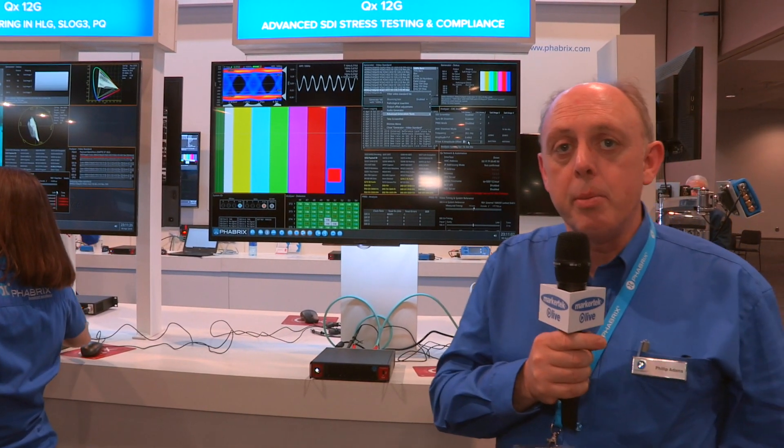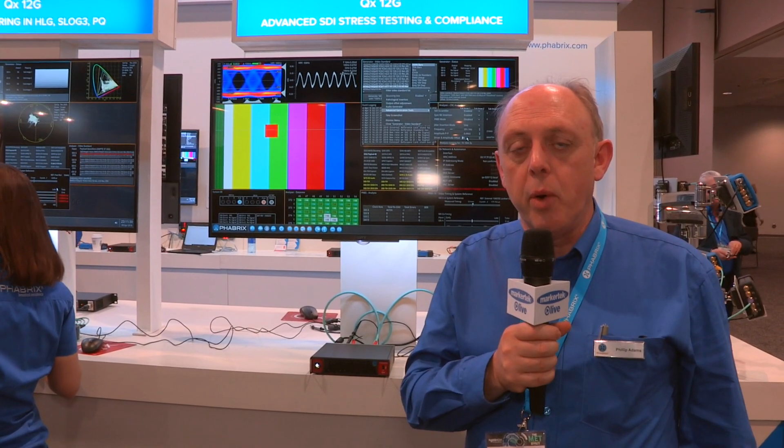Hi, my name is Phil Adams. I'm the Managing Director of Fabrics. We're a company who manufacture test and measurement equipment for the broadcast industry, and I'm here showing you a new feature on the QX.